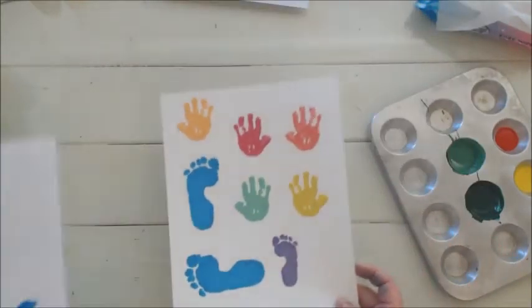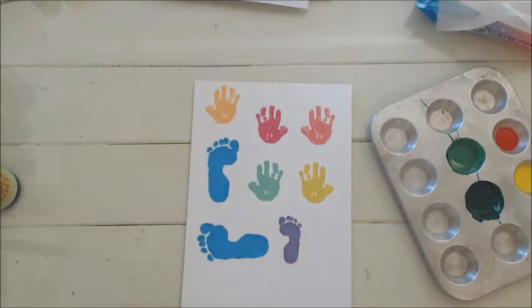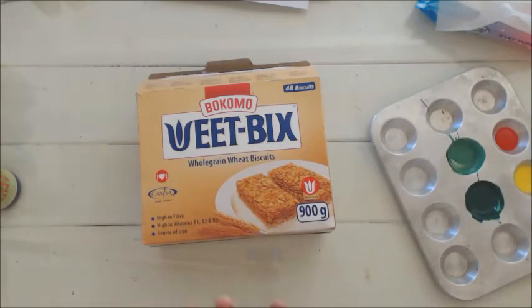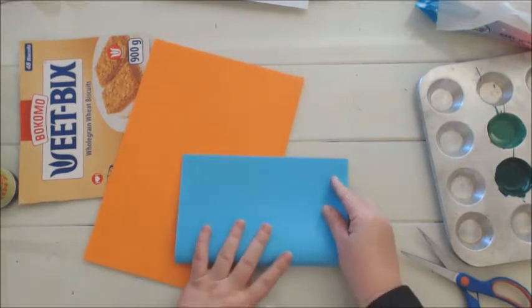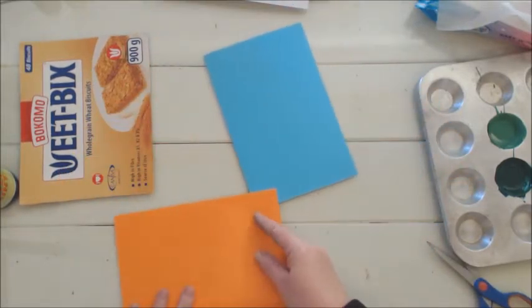I've resized the prints to fit on a 17 by 10 centimeter card, because that is the size I measured from the cereal box. I'm going to cut out one of the sides of the box that I want to use. You can also use bright colored cardstock if you don't want to use a cereal box — just fold it to size.